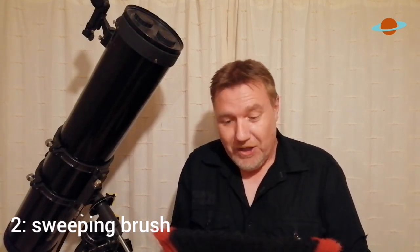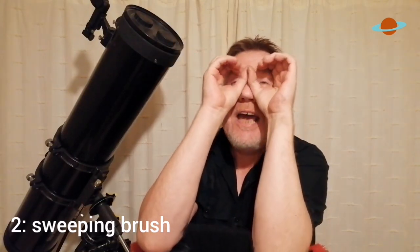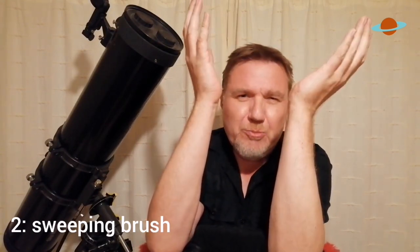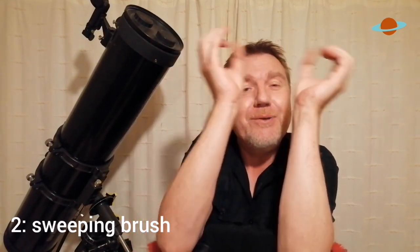You turn it over just like this — it's upside down — and then you simply rest your elbows on it like this, and hold the binoculars like this. Obviously, looking straight up is still going to be a bit of an issue, but if you just try it now with a brush, you can feel how stable everything feels. It's a perfect little solution if you haven't got a tripod for your binoculars.